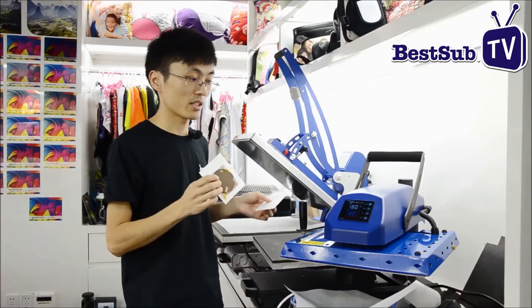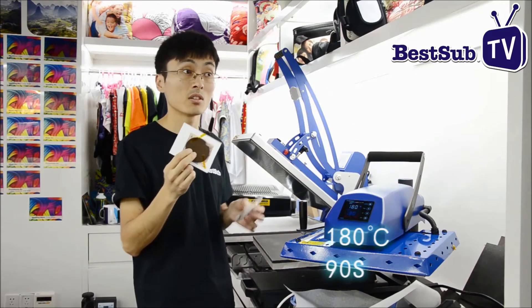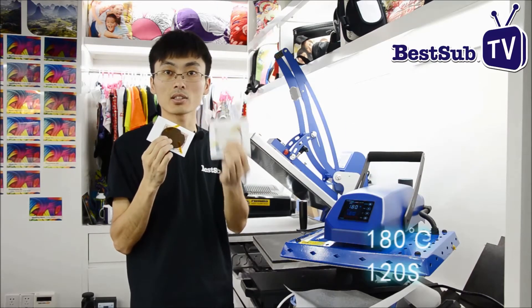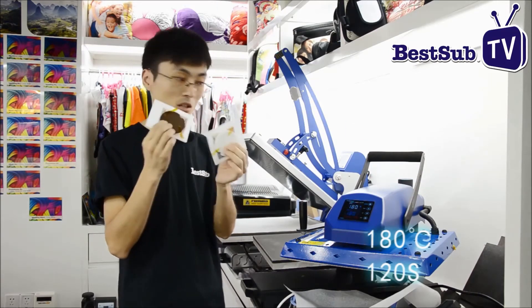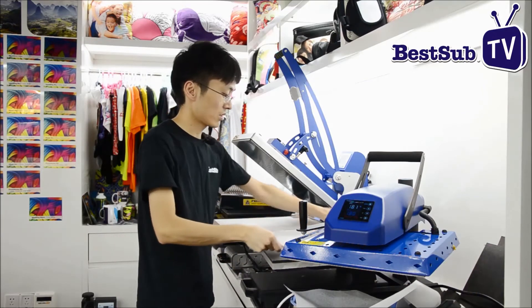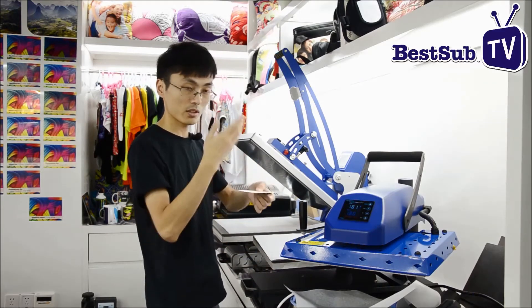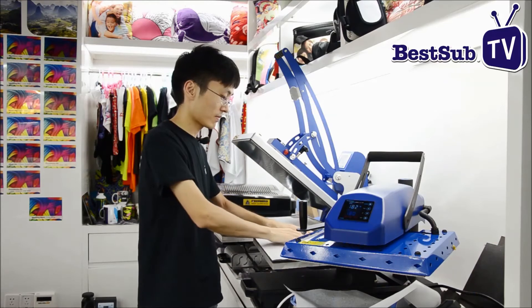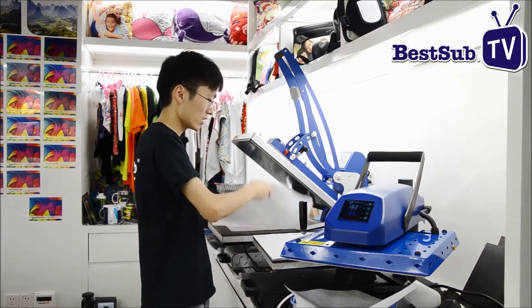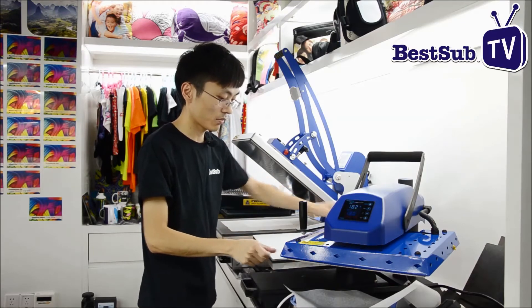The machine is ready, we can do the printing now. For the hardboard one, we use 180 degrees and 90 seconds. For the ceramic one, we use 180 degrees and 2 minutes. Here we go. We use the tape and the hardboard one. The printing surface is face up, and cover the resistance paper to keep the heating board clean.